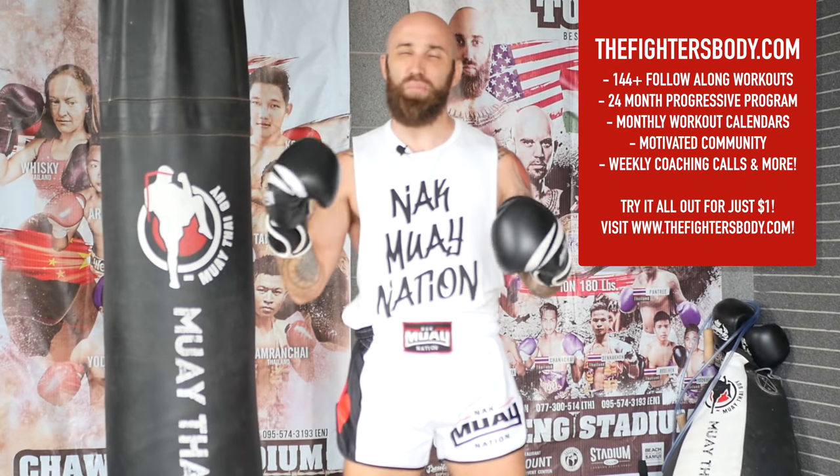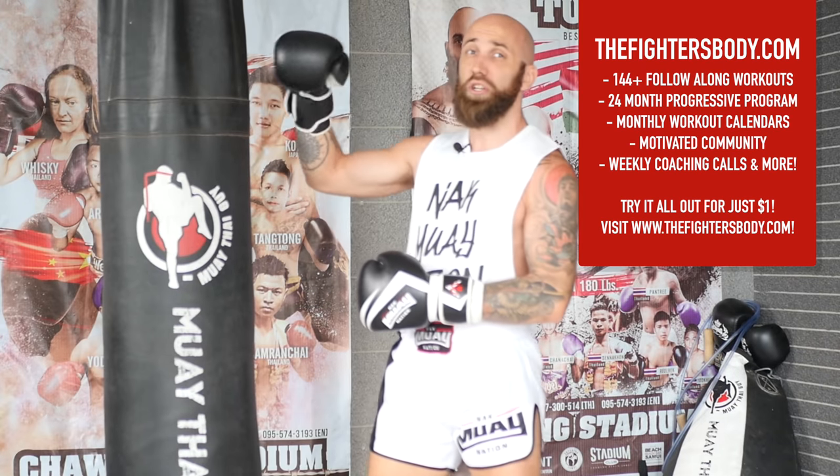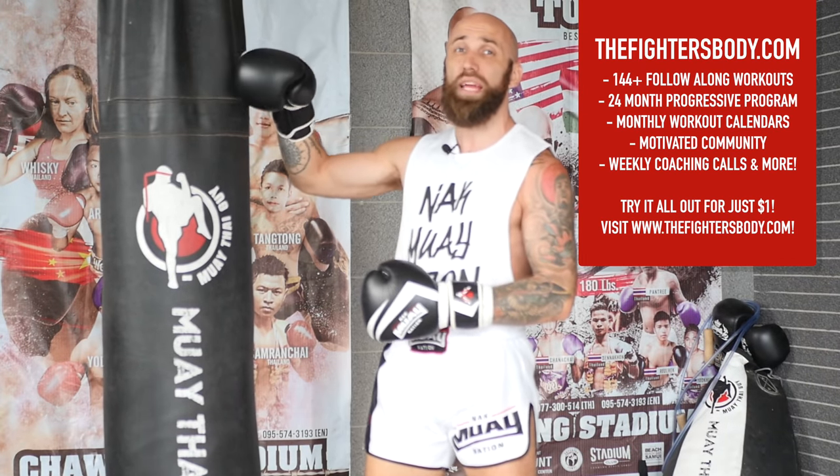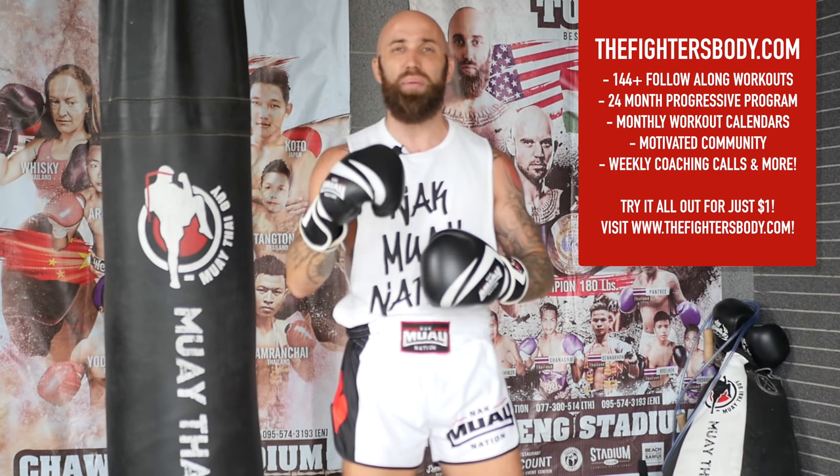I hope you enjoyed that Fight Life Walkout Heavy Bag Workout. If you want more, make sure you check out TheFightersBody.com. Otherwise you can continue your workout with this video, or finish with the Yoga for Muay Thai Cooldown. Make sure you like and subscribe, and I'll see you in the next video.